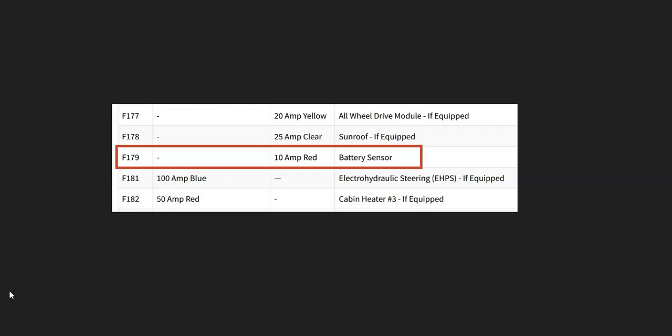Older Dodges often just had one big fuse, but many newer ones can have multiple fuses — they might have one big fuse and also a battery sensor fuse. For example, this is a 2015 Dodge Journey, and this one has a battery sensor. If that fuse were blown, it would cause issues.